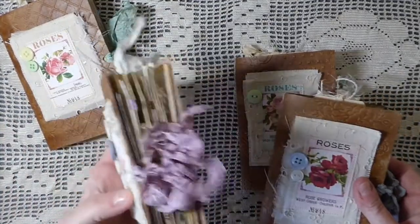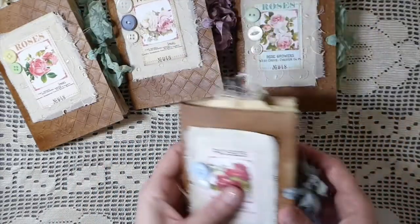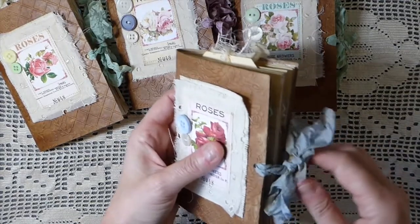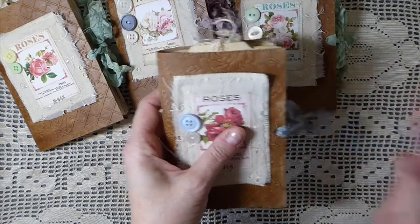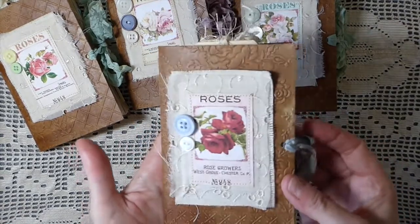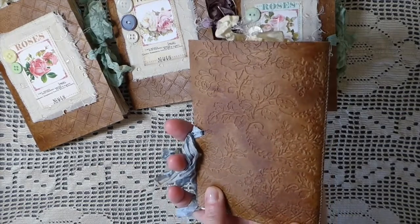The inside I've left pretty plain. I just thought these would be nice for gifts for people who maybe don't know that much about junk journals — just a nice little thing to put in your pocketbook. I love them. These use the faux leather technique.